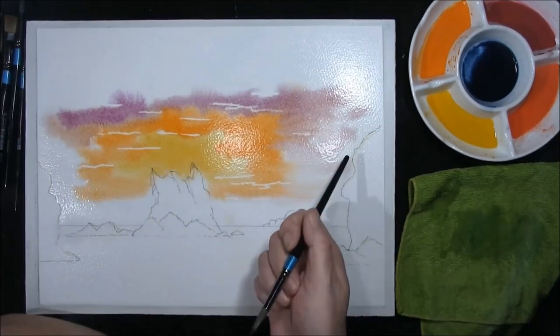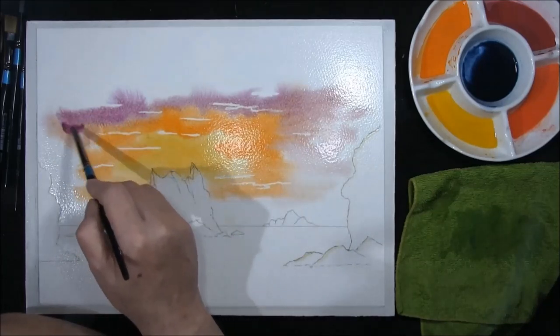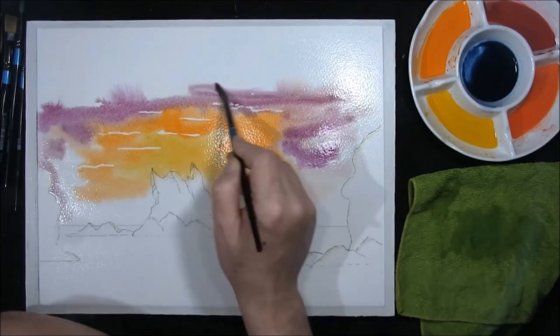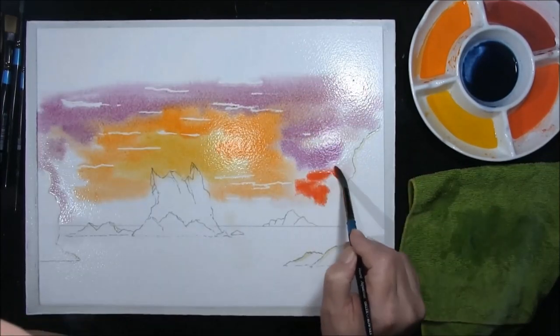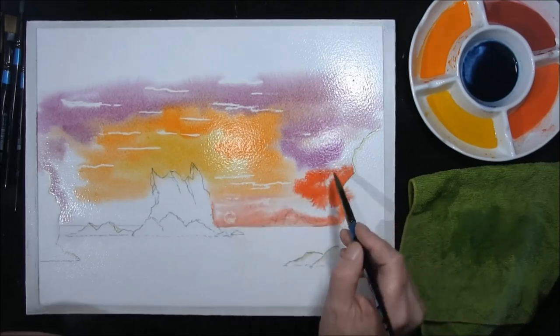This is permanent magenta. You can see that I've actually run some masking fluid around the areas that I want to keep clean — I'm just reserving some of the highlights. Cadmium red light — there is a rock down there but I'm just going to paint over it.